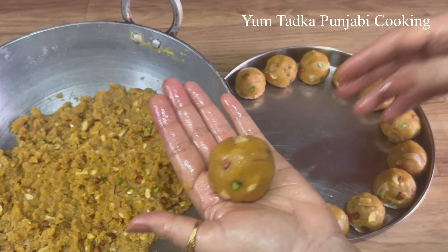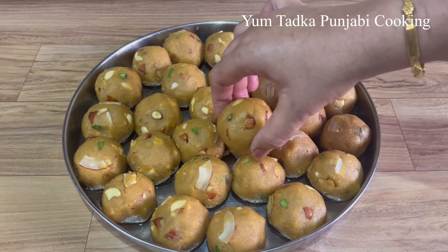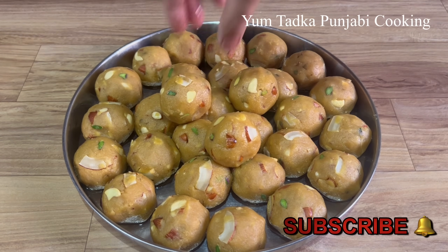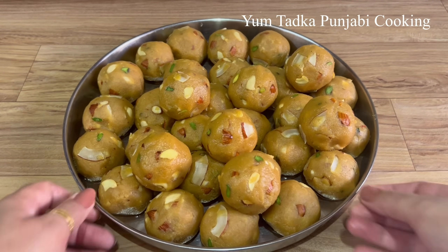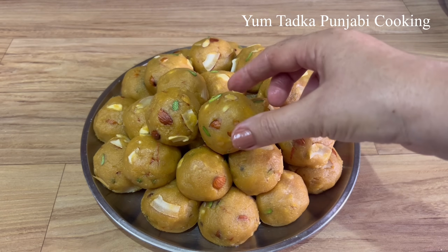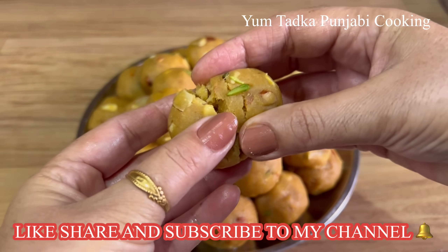The pineapples are not bad at all, they are very tasty. You can keep these pineapples in a tight container. You can enjoy these pineapples for two days. They are very tasty, soft, and made perfectly.